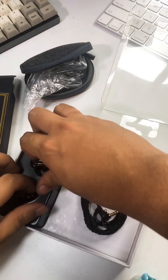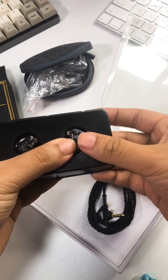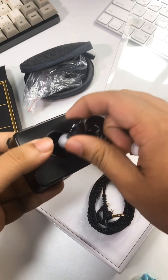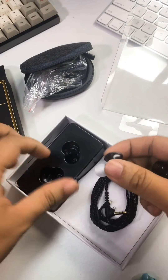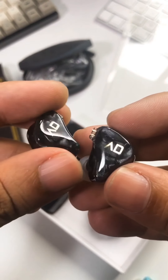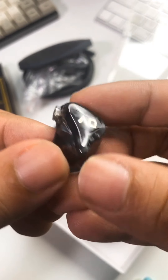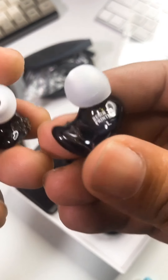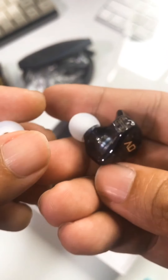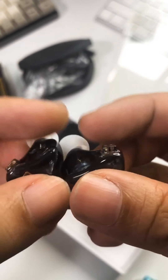And now, looking at the IEM itself. The branding — Alpha and Delta — feels really premium. I do like the overall name they chose. It's like a TRN IM2 kind of design, really cool. Alpha and Delta with that gold color really looks upscale. Resin printing, and I do see that dynamic driver inside — the graphene driver. That's a big driver.